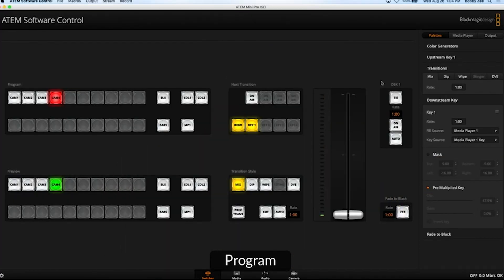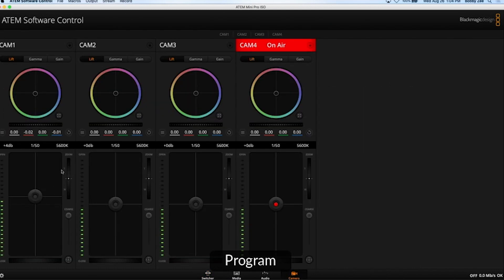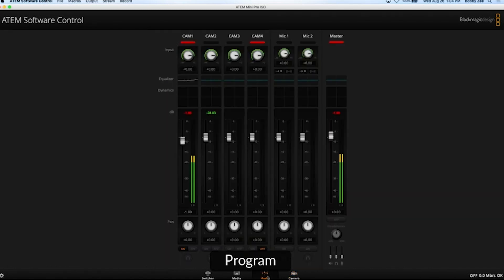Here I have the ATEM Mini software, and this software applies to all ATEMs. There are a lot of grayed-out buttons, because on the more advanced switchers you have more buttons. In the camera section, I can control up to four cameras and do the camera shading. I can do zoom and focus depending on the camera and the lens — you have all this control, which is amazing.